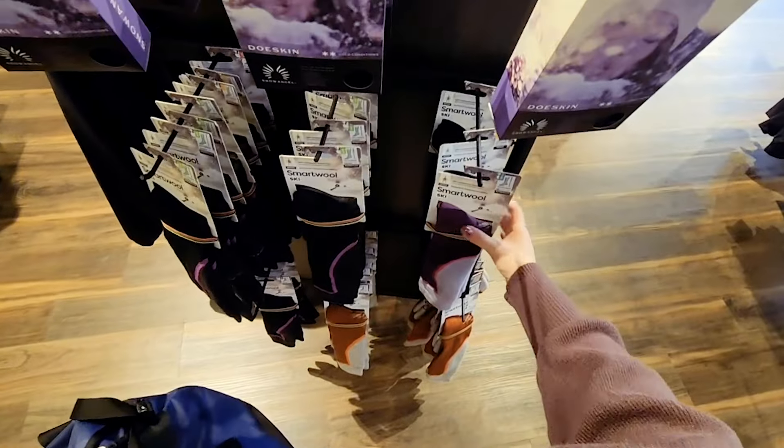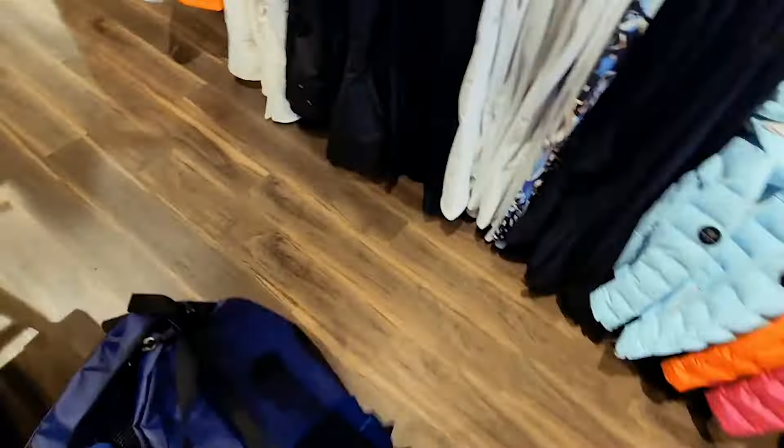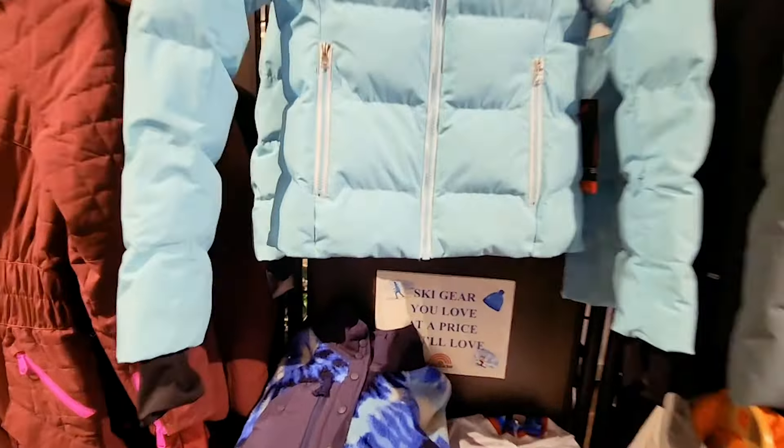Next up are ski socks. These are SmartWool and they're made of merino wool. They're gonna be nice and padded, temperature regulating, and great to wear multiple days without washing.